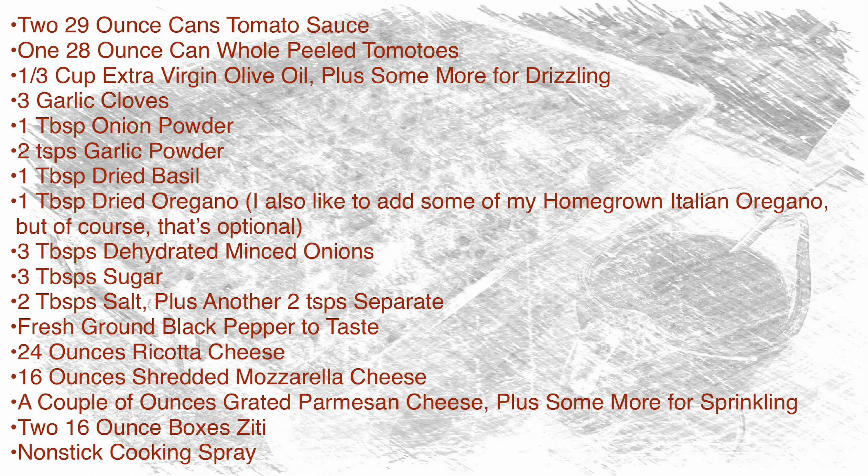It sounds simple but it's going to be so good because we're going to make our own sauce — it comes together in a flash and it is so much better than using the jarred stuff. Everyone is going to ask what you put in it. By adding ricotta to the ziti and making the sauce ourselves, it is spectacular. It feeds a crowd — a nice big pan without spending too much money. So let's not wait another second and let's get started.